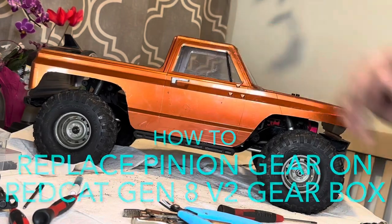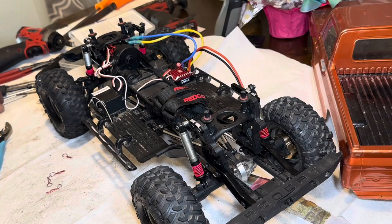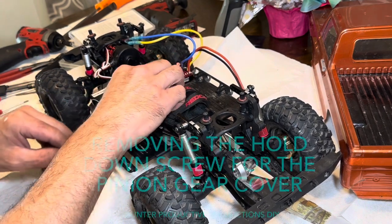Alright, this is the Red Cat Gen 8 version 2. Tonight we're going to check the pinion gear and see what teeth we're running.